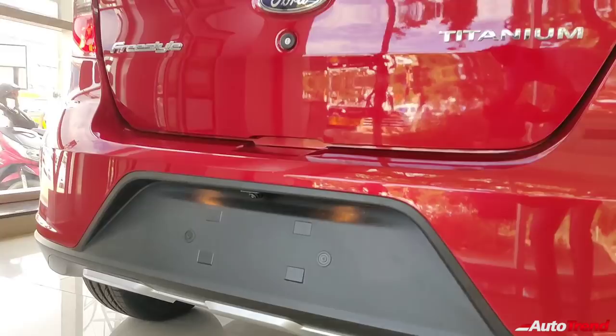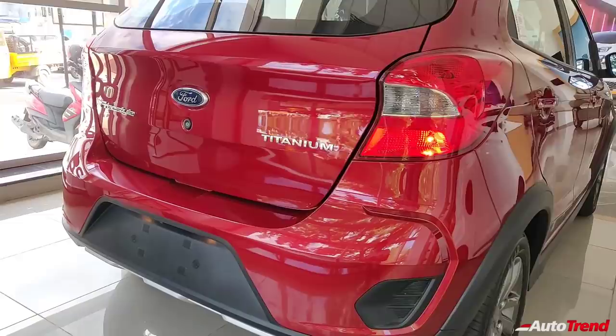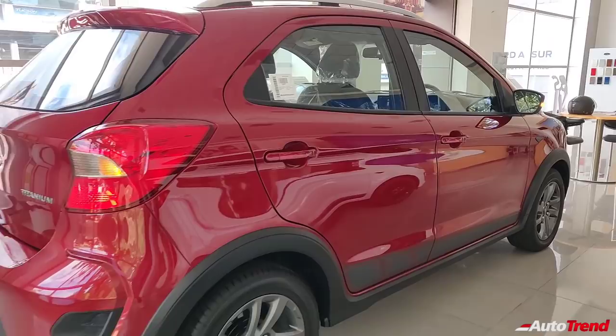Another unique thing to point out on the Titanium variant is that similar to the Aspire, you get a reverse parking camera mounted in the number plate housing. However, you do not get any reverse parking sensors. Being the Titanium variant, this car also does not get rear wiper, washer, and defogger. So now let's get inside the car to check out the features.